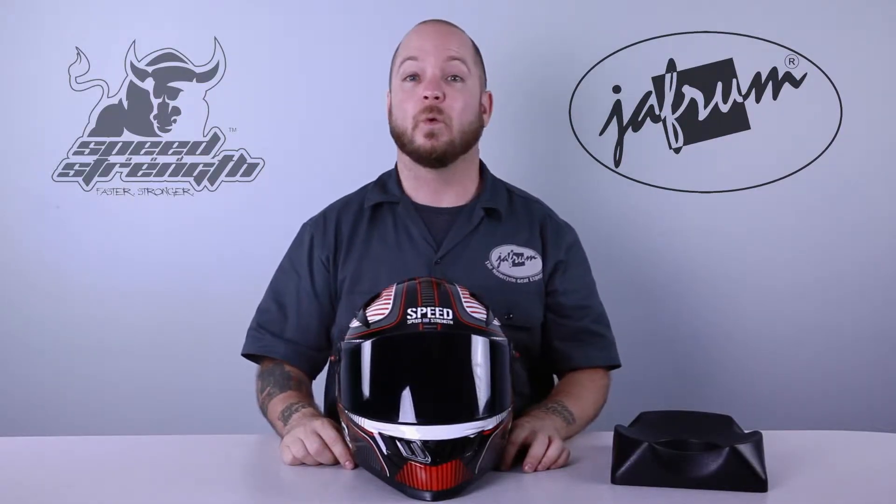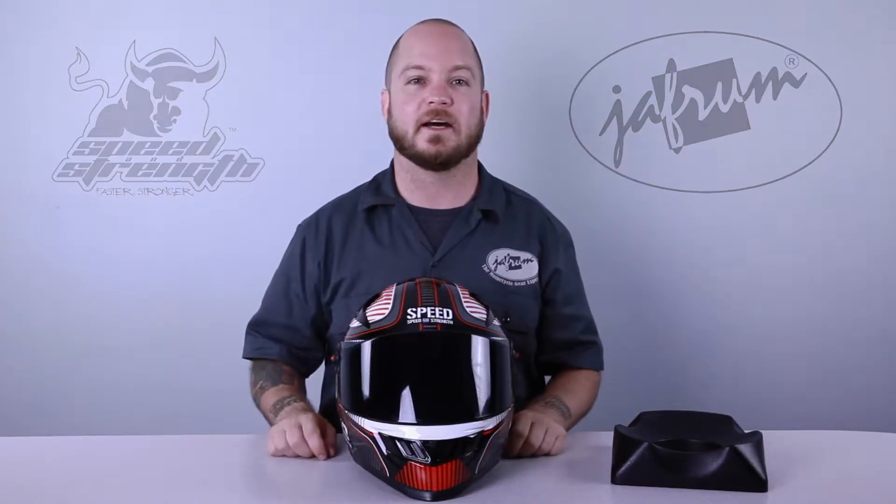Hey everybody, I'm Louie. I'm a motorcycle gear expert here at Jaffram. Welcome to our closer look at the Speed and Strength SS-1300 helmet, available at Jaffram.com.